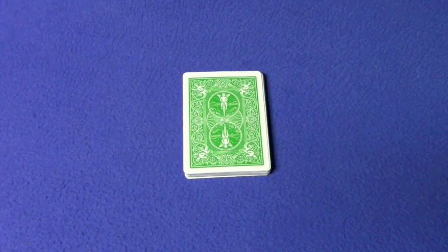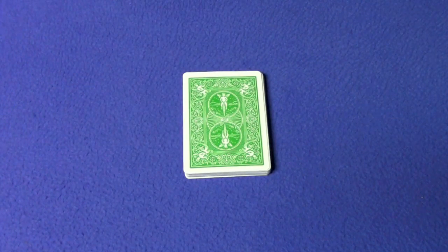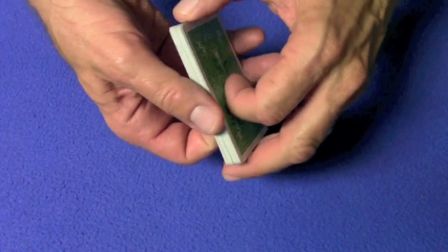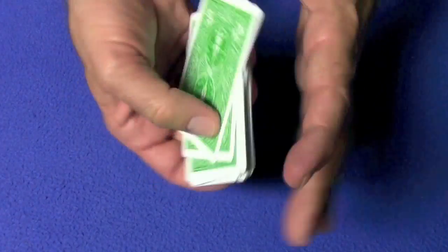Hello again everybody. Today I'm going to show you a tutorial and a performance for what I think is a really cool, but you guys might think is an overly complicated, mathematical card trick. This is called the 27 card trick. It's performed by Matt Parker — you can click on the link here, it's also in the description box below. He's a brilliant stand-up mathematician and I really like this one. I'm going to show you a little performance and then show you how it's done.